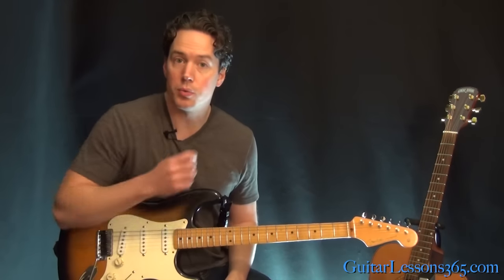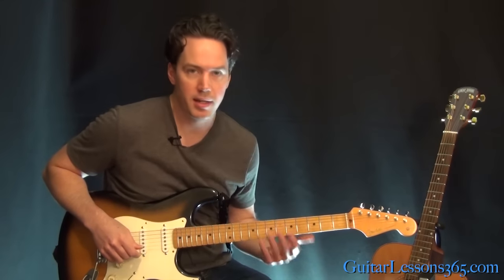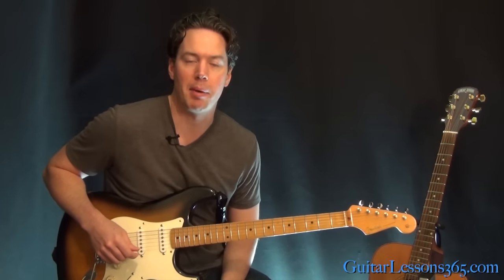I hope you guys enjoyed it. It's a really fun one to get down and start playing that main riff — you can just play that all day, it's just really fun. I'll see you guys again soon for guitarlessons365.com. Bye-bye.